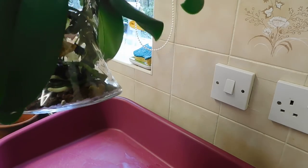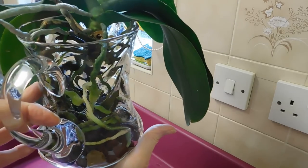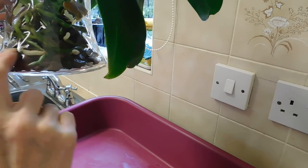I'll keep you informed of her progress. I'm not expecting any die-back of the roots because I will not introduce any water probably higher than this root anyway.